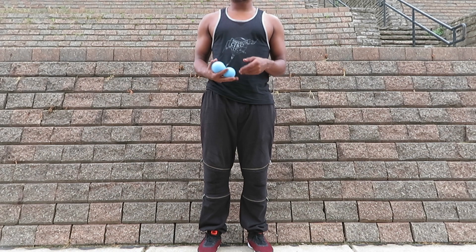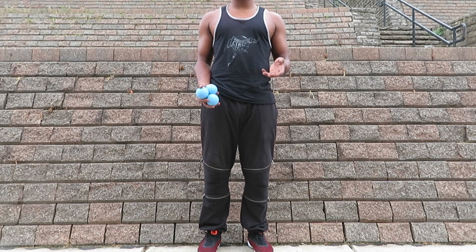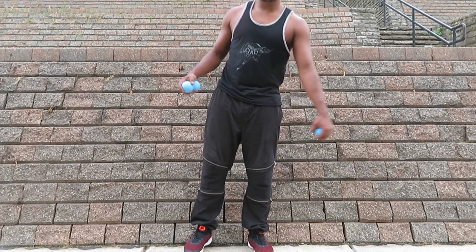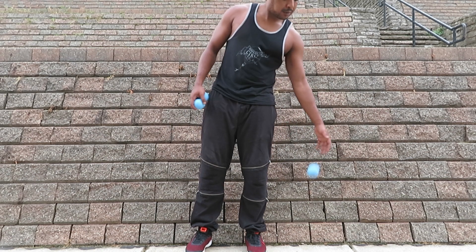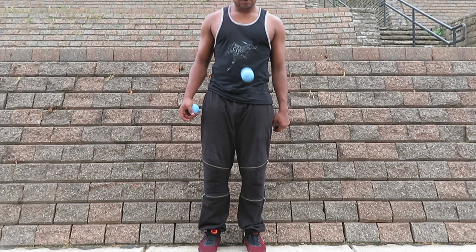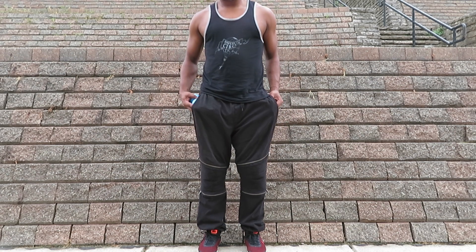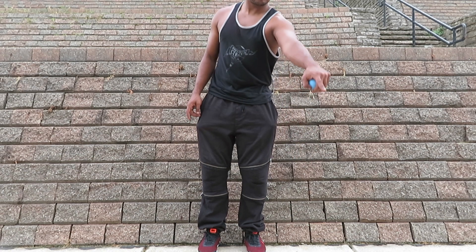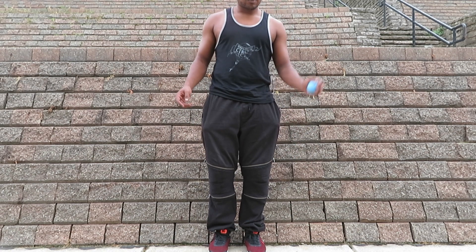So let's talk about double bounce showers. If you already have a shower, this should be fairly easy. You can practice by just starting and getting two bounces, and really practicing where you push it. You really want to push it to the side you're throwing it to. So if you start with just one ball, just push it to the side you want — to try to stop it from veering off in front of you.